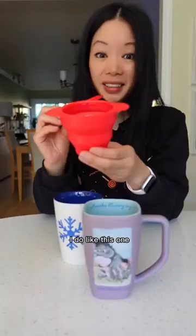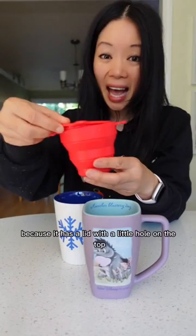I suppose you can use any microwave-safe mug. I do like this one because it has a lid with a little hole on the top, and it can fold down if I go traveling, so it's easy to bring with me.